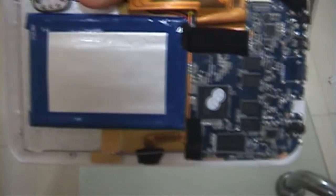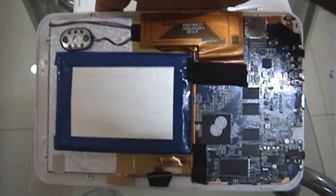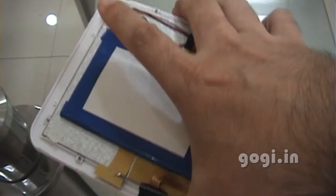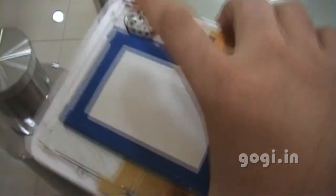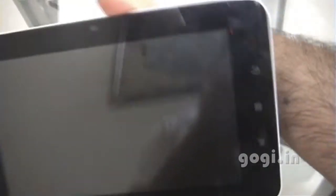This is the speaker, and this rectangular blue is the battery. Now this is attached with the LCD touch screen and luckily the LCD touch screen was not damaged.